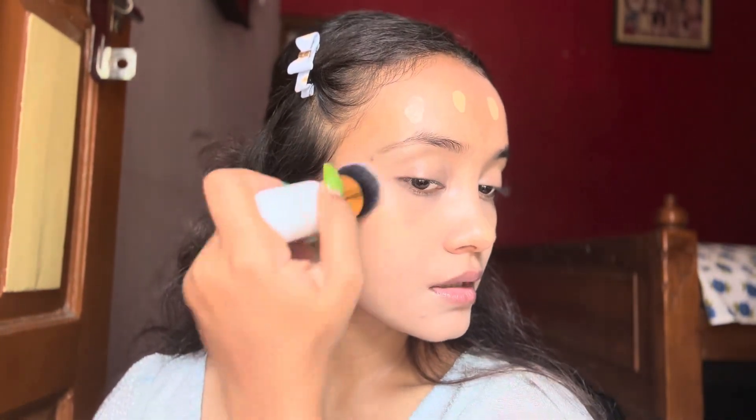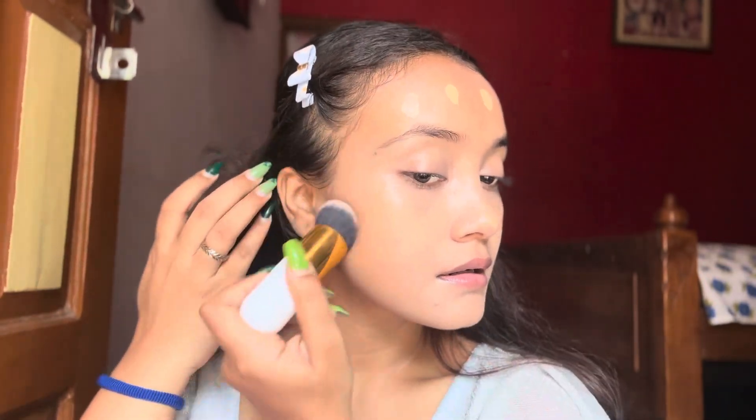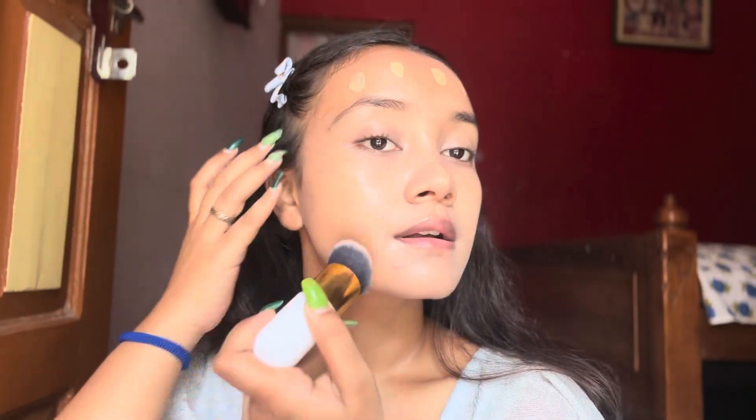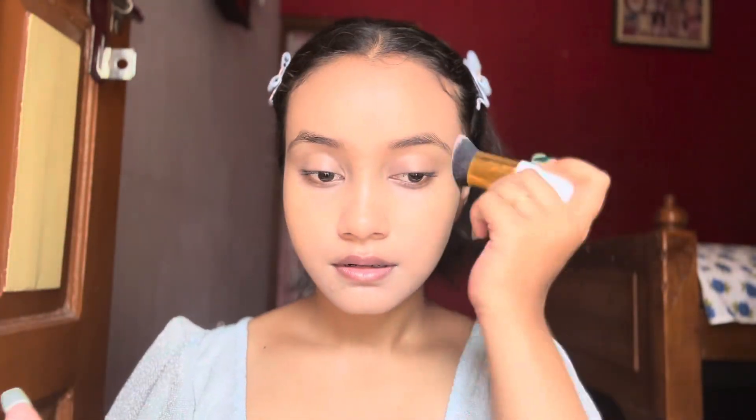I'm using a blending brush to blend my foundation. This foundation is so lightweight but it gives you very good coverage and it's also very easily blendable — I just love this foundation.